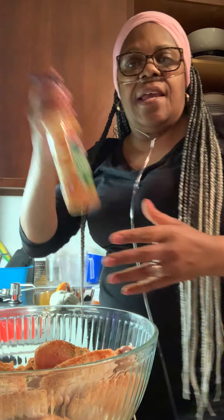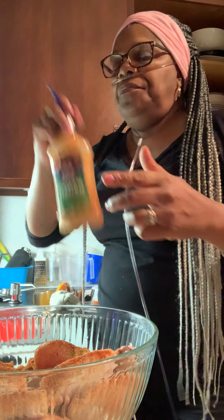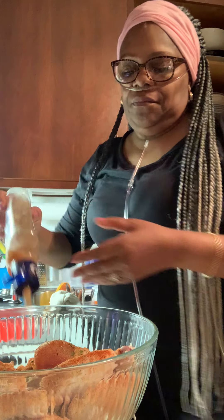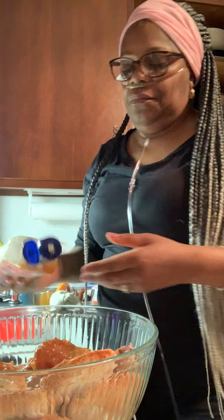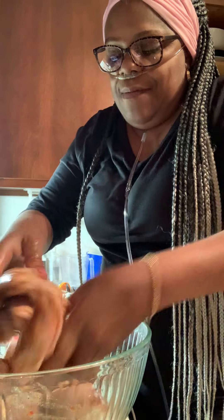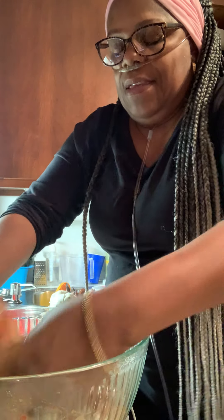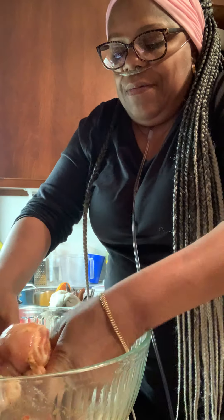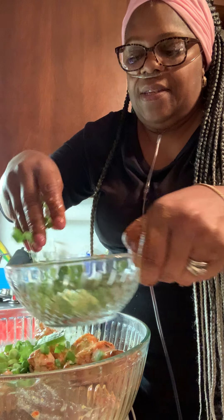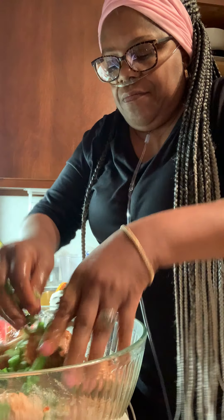And lastly — massaging it in, doing really good. Yummy yummy. Some scallions — lots of them, lots of them.